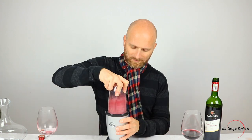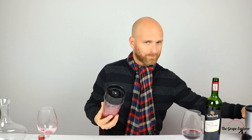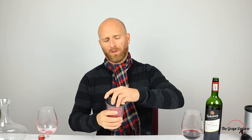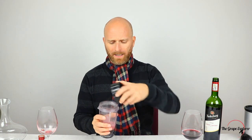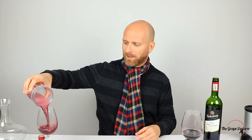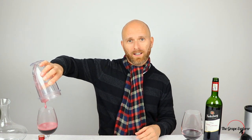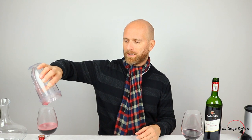I only hyper decanted that for a few seconds, so let's see what happens if we hyper decant for even longer. I've just done it for another sort of 20 seconds, maybe, on top of the 10 seconds I did originally. It actually looked like it was smoking as it came out of the top of the glass. Pretty frothy, pretty fizzy.